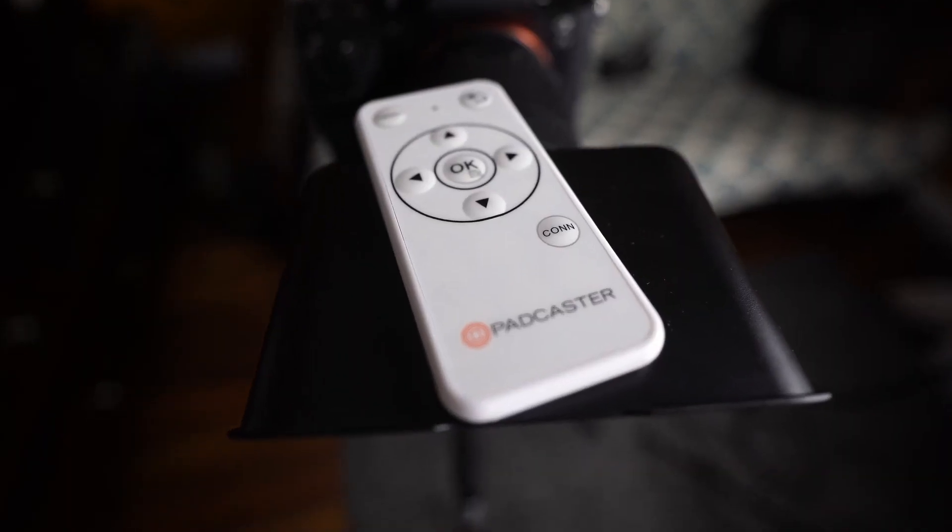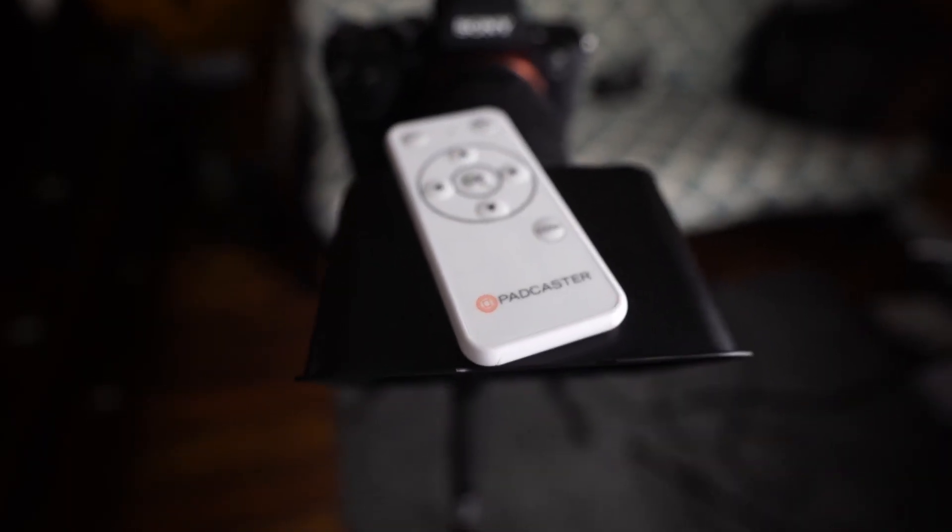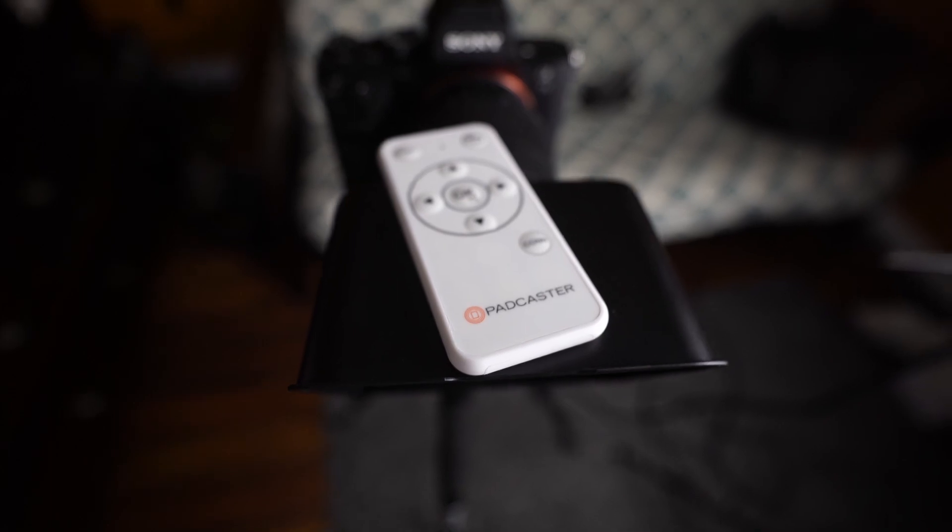Ideally the best way to use this is with the Bluetooth remote, but unfortunately I couldn't test that. I don't know if my remote is defective or just a piece of junk, but I couldn't get mine to pair. I think the problem is that the battery mount is a cheap plastic piece of garbage — you have to finesse the battery just perfectly just to get the remote to power on.